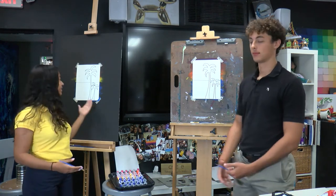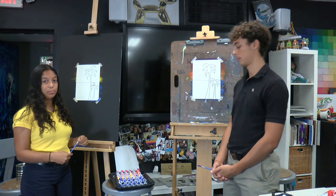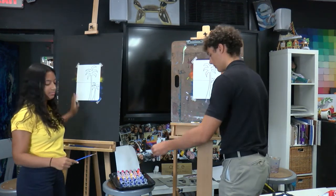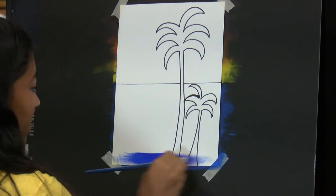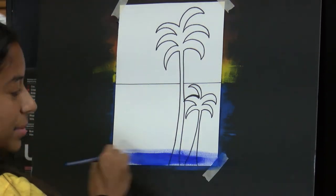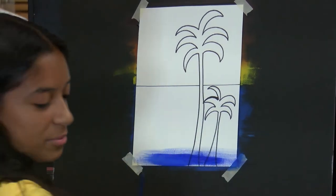The first step is to paint the ocean which is the bottom half under this line. You're going to be getting your blue with your paintbrush and just painting the entire bottom half blue. You want to make sure you do the strokes in the same direction, which is most likely going to be sideways, because you want it to look more like water. If you do it up and down it's not going to look too much like water.